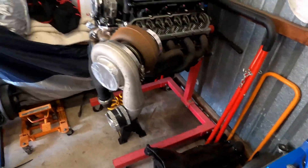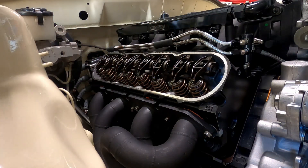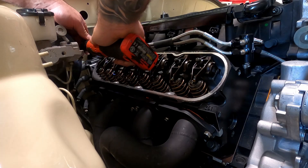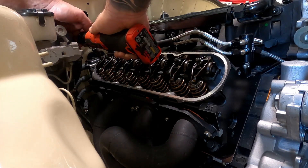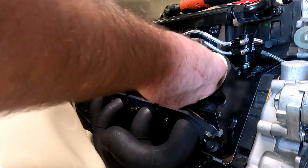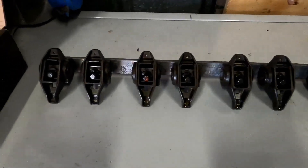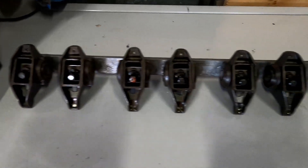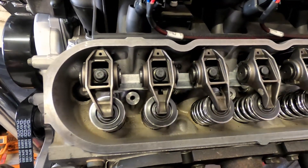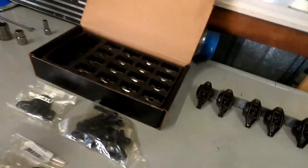What we'll do to start with is pull these rockers out. We'll crack them all undone and then swap over to the battery ratchet to get them fully off. Once they're all undone, I like to just grab the rail at each end and pull them all out together and take them over to the bench. Quick comparison here - on the LS1 all the rockers are straight, whereas on the rectangle port heads like the LS3 and L98 they have the offset rockers.